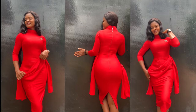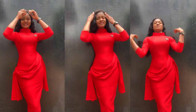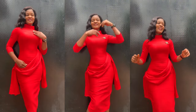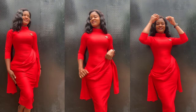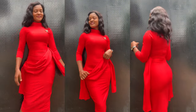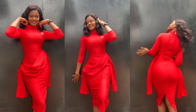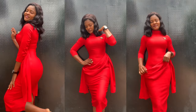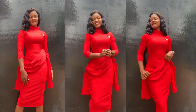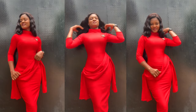Welcome back to the channel. Today we'll be learning how to make this simple ready-to-wear dress. This tutorial is for everyone — beginner, intermediate, and advanced — it's very simple and detailed. If you're stopping by for the first time, my name is Lillian. Thank you so much for stopping by. Please click the subscribe button and turn on the notification bell so you get notified anytime I post a new video.